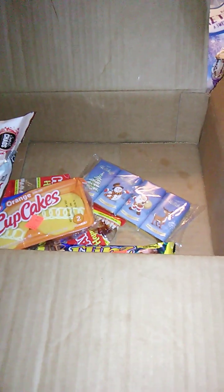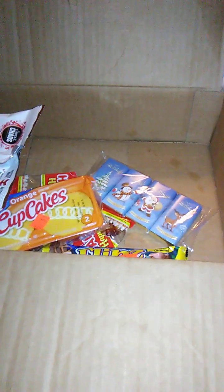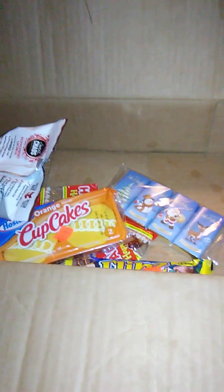Hello guys and gals, we're back with a box. If you clicked on this video, then you already know what we're reviewing, but I don't. I'm going to reach in, grab something, and then we will review it.